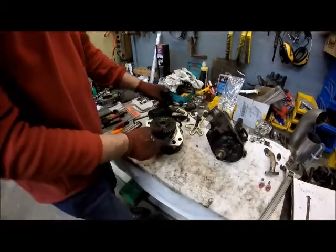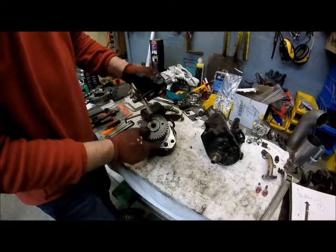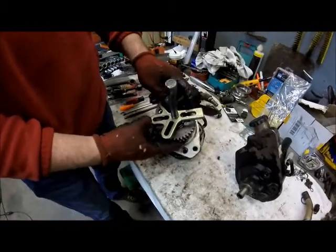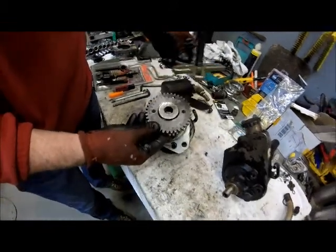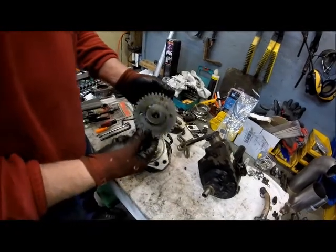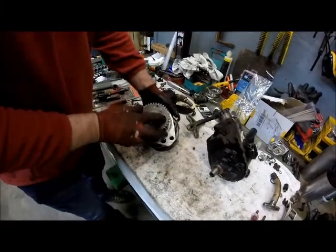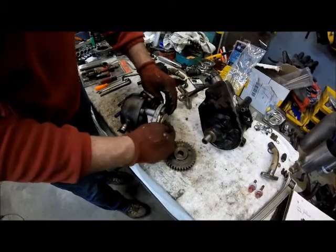First thing you have to do is take a puller and get some bolts. They are a metric thread on this gear. Basically put this on, take a couple bolts around through, tighten this up, and it'll go ahead and pull this gear off. Now what I did was I just marked it out so I wouldn't forget which way it went, because we've been doing this in separate days.